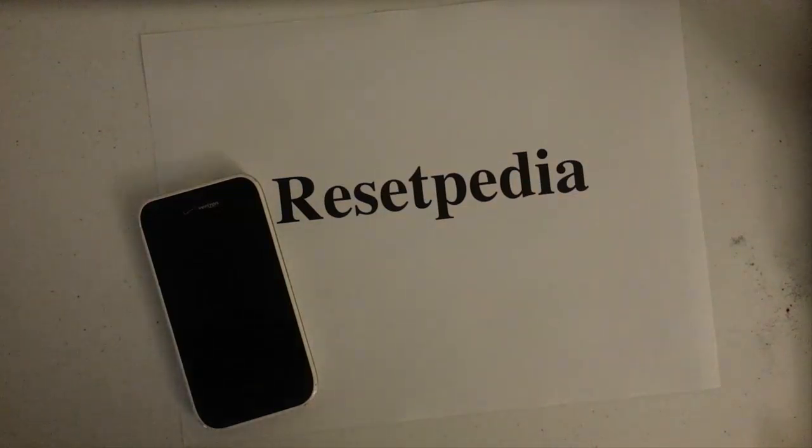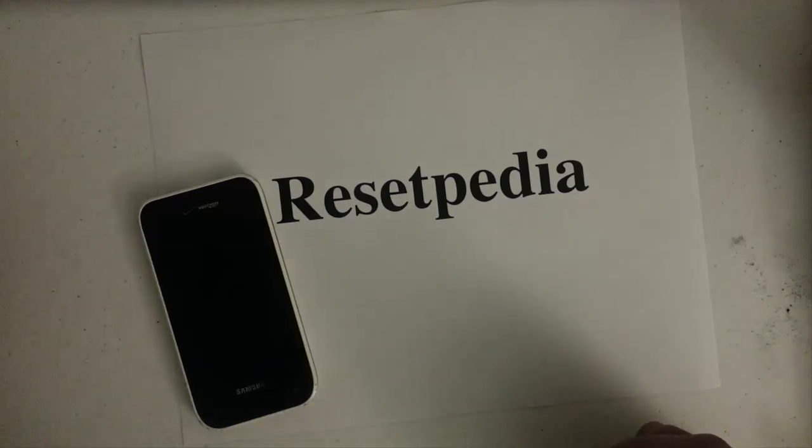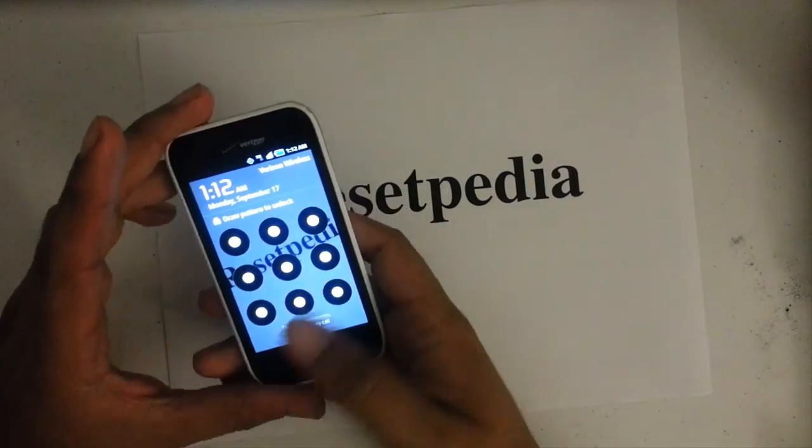Hi and welcome to Resetpedia. Today I'm going to show you how to do a Hard Reset, Factory Restore, or wipe out the password on your Samsung Galaxy S Fascinate from Verizon. Let's go ahead and get started.